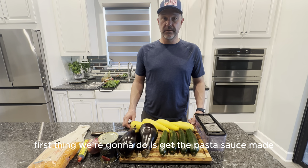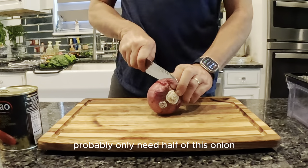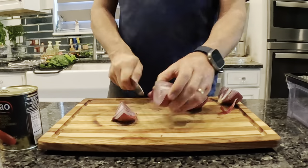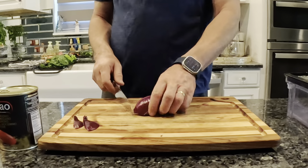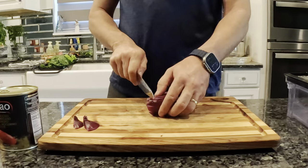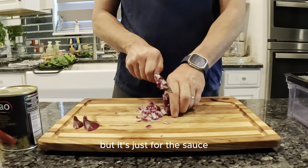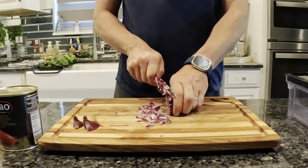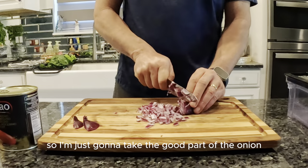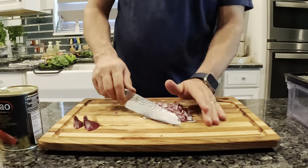The first thing we're going to do is get the pasta sauce made. Let's get the onion ready — probably only need half of this onion. Not the ideal way to cut an onion, but it's just for the sauce and part of that onion didn't look so good, so I'm just going to take the good part.